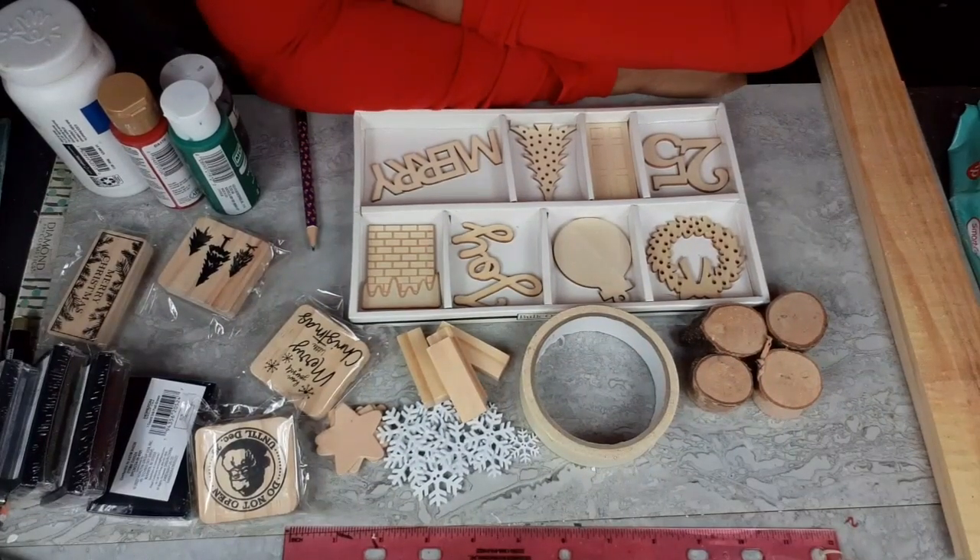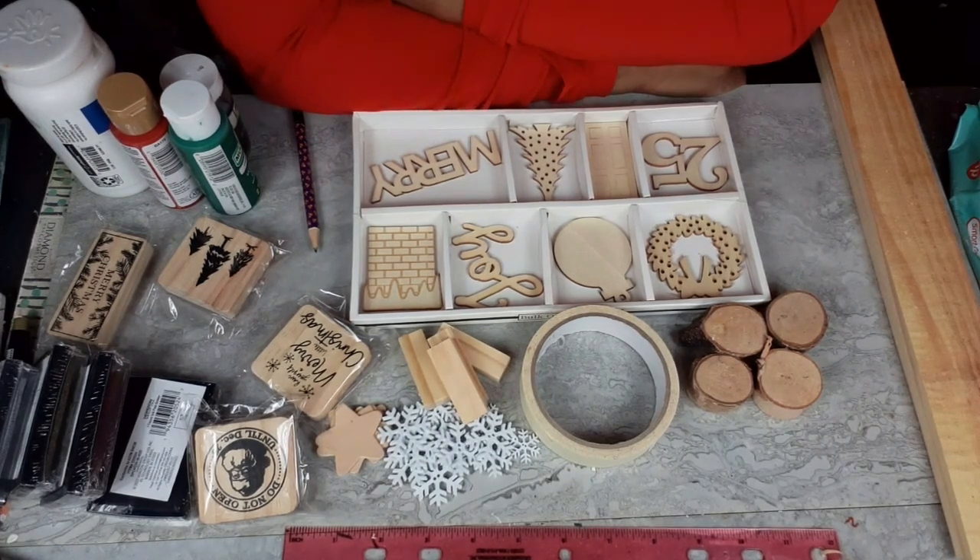Hello everybody, this is Dee from Dee's Cute and Crafty, and I am back with four new Christmas decor pieces for you today. As always, I am super excited to show you what I've made.